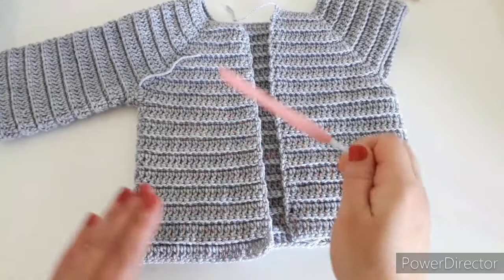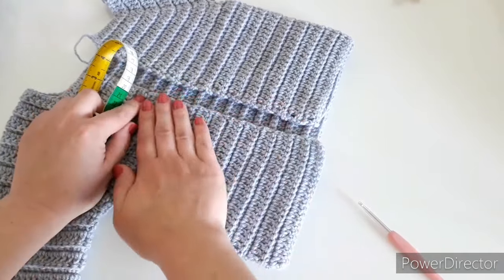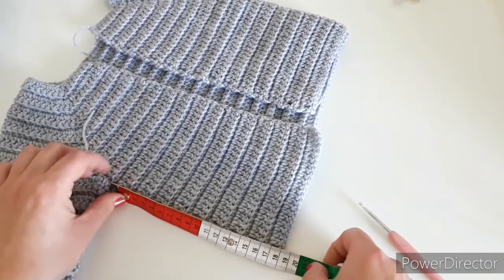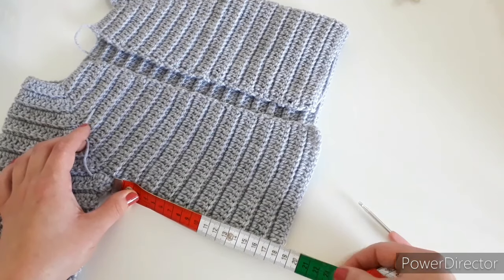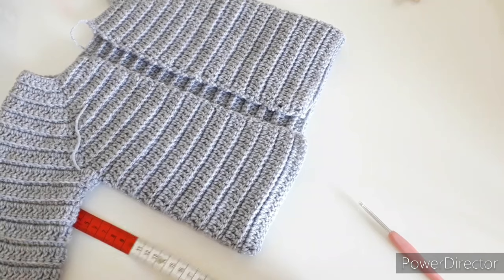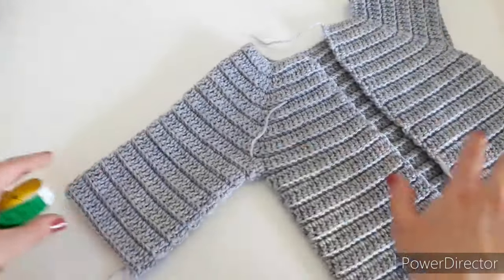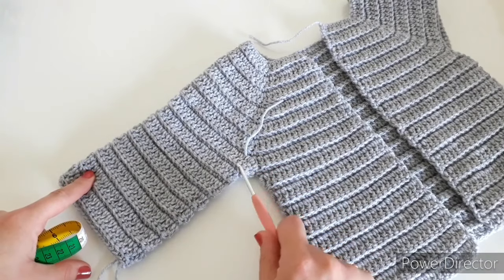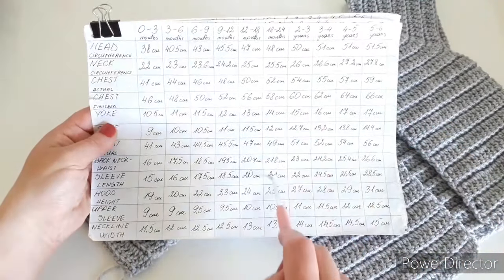My cardigan is now about 18 centimeters long from the armhole — just flatten it down with your hand when measuring, don't pull it as it's very stretchy. With another five centimeters of ribbing I'll end up at 23 total. It doesn't matter which row you end on as long as you get the length you need. Now we'll start on the sleeves. We'll do a little decreasing in the first two rows, then keep that stitch count and continue. The sleeve length for 18 to 24 months is 21 centimeters; leaving five for the cuff, that means 16 centimeters in the main pattern.